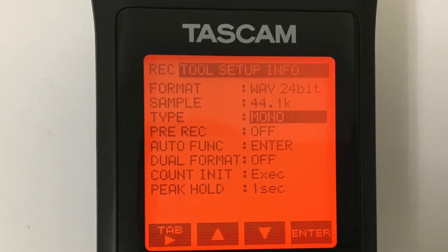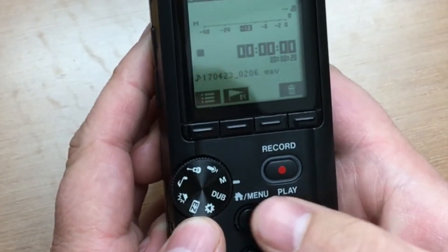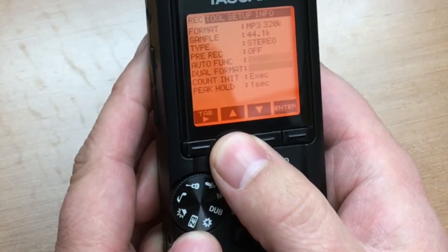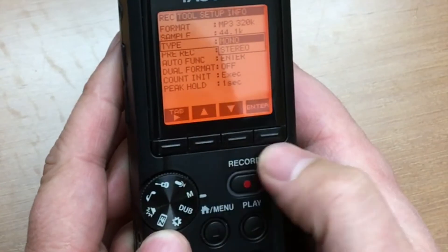Step 3: For interviews, make sure the recorder is set to mono mode. Press the menu button on the front of the recorder. This will take you to the settings menu on the recorder's display screen. Make sure the type setting is set to mono and not stereo.